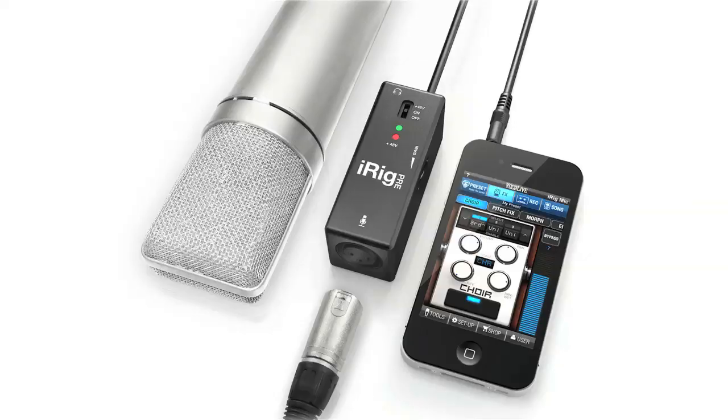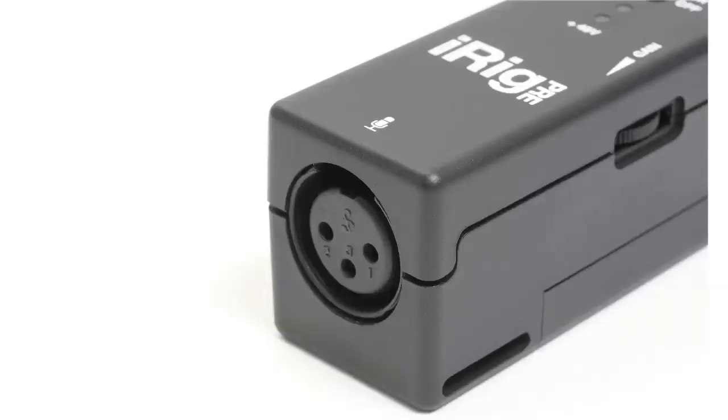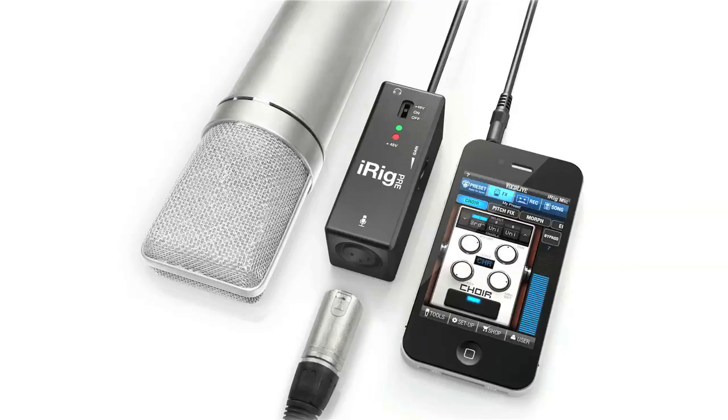The iRig Pre has a lot of things going for it as far as micro budget filmmakers go. In the bottom is an XLR plug where we plug our microphone into. On the side is a gain control so we can adjust our levels. There's an off, on, and 48-volt switch. On is for dynamic type microphones, and 48 volts is for phantom power on condenser type microphones that require phantom power.